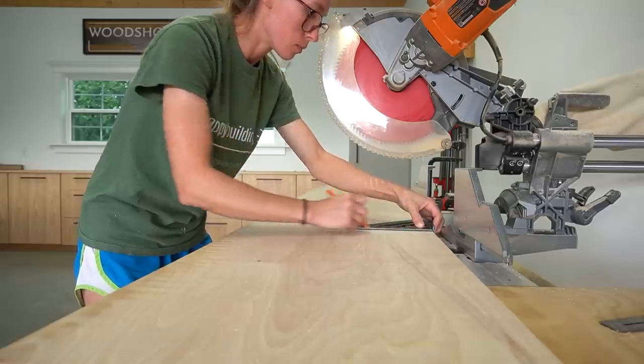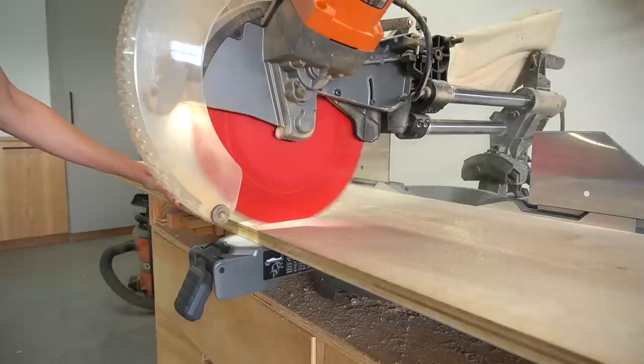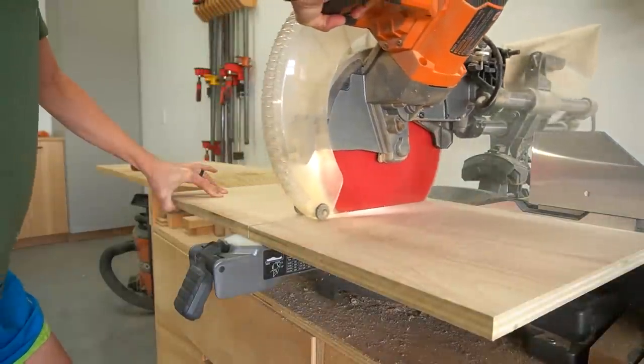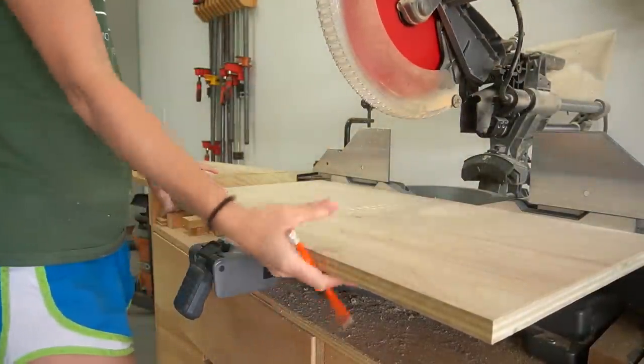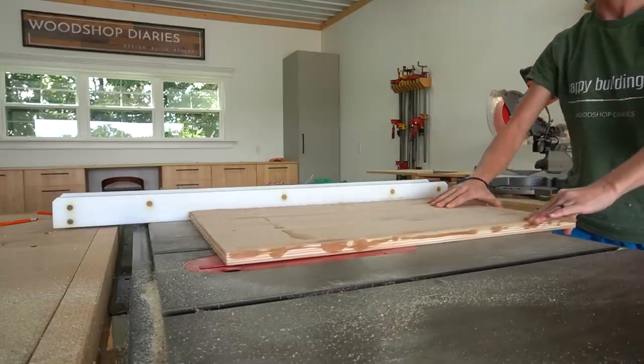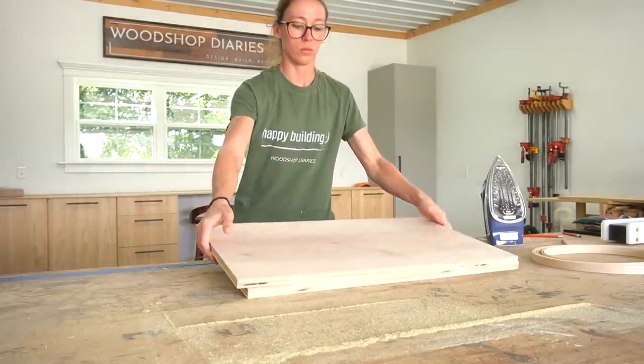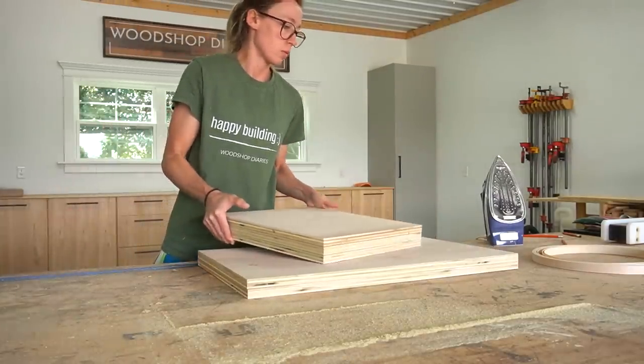From this strip, I cut two long pieces for the sides of the shelf and three short pieces — one for the top, one for the bottom, and one for the middle. I also went ahead and cut a piece for the top from some scraps, 17 inches square, so that I could edge band everything all at once.